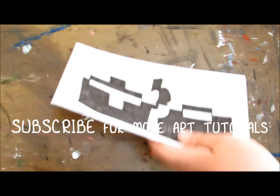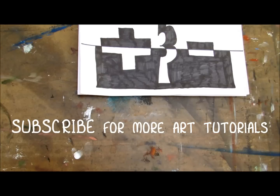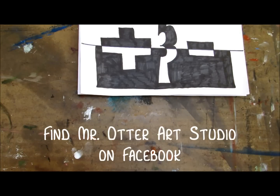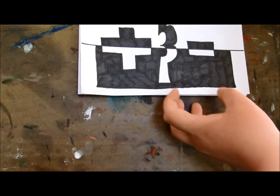Thanks guys, hope you enjoyed this video. Don't forget to subscribe — we've got lots of videos coming, lots already made. Also join us on Facebook. Just type in Mr. Otter Art Studio in your Facebook search bar and we should pop right up. Hope you guys like this. Bye.